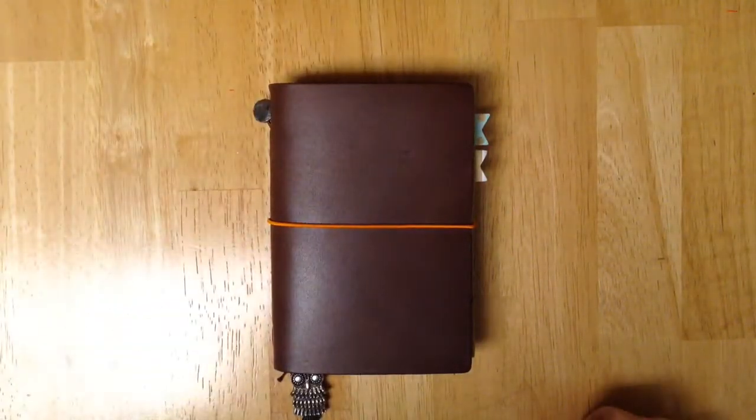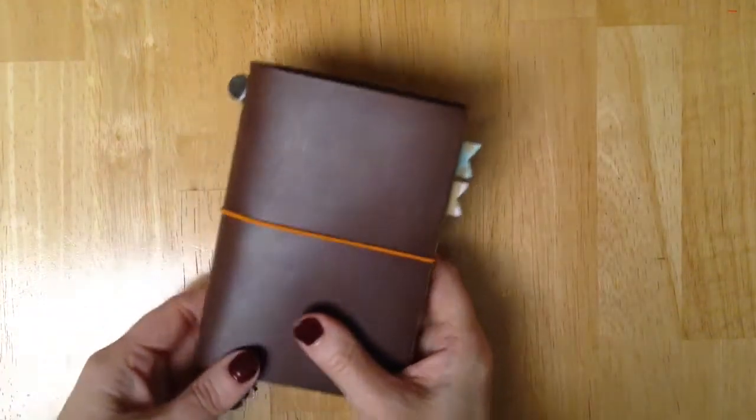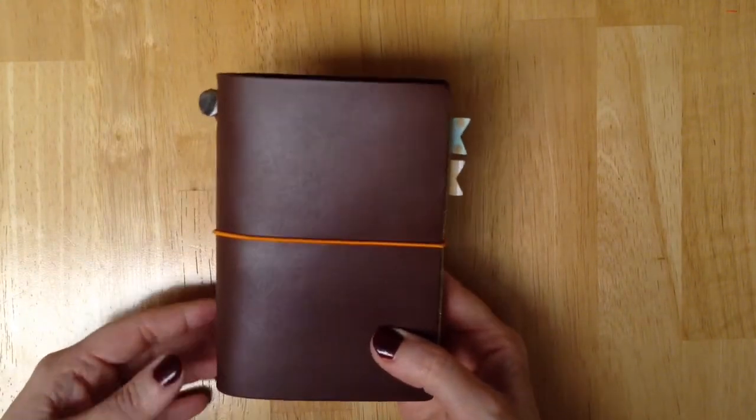Hey guys, I've got my Midori Passport here that I wanted to show you. I want to show you my setup in here. I know you guys have probably seen a lot of Midori Traveler's Notebooks videos, but I thought I would share with you my setup today.